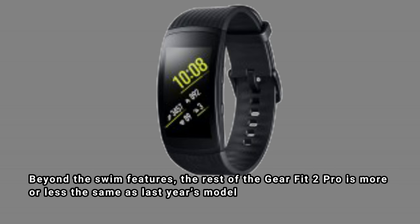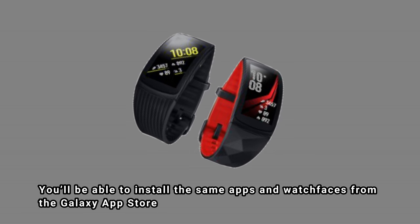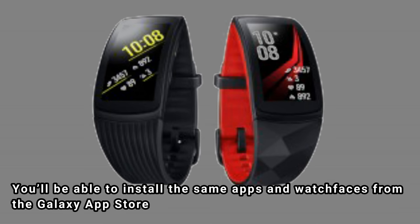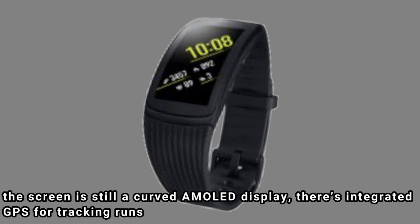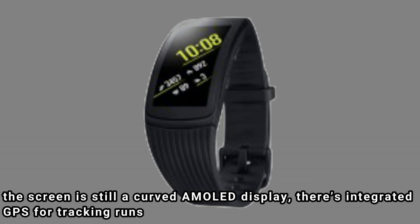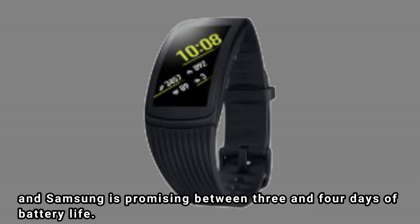Beyond the swim features, the rest of the Gear Fit 2 Pro is more or less the same as last year's model. You'll be able to install the same apps and watch faces from the Galaxy App Store, the screen is still a curved AMOLED display, there's integrated GPS for tracking runs, and Samsung is promising between 3 and 4 days of battery life.